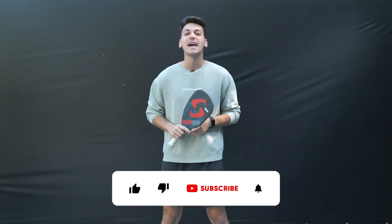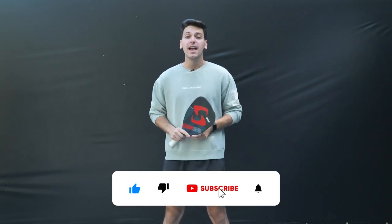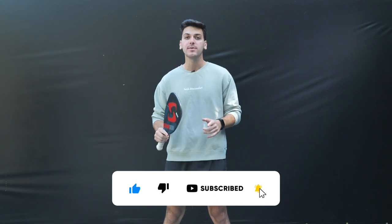Hey, what's going on everybody? My name is Adam, also known as the pickleball guy, and in this week's video we are gonna be talking about serves.